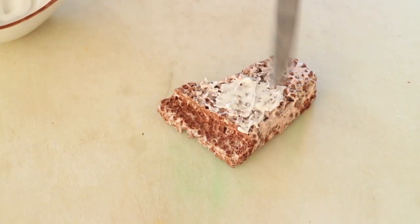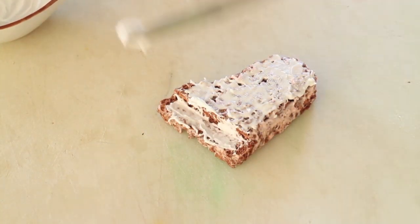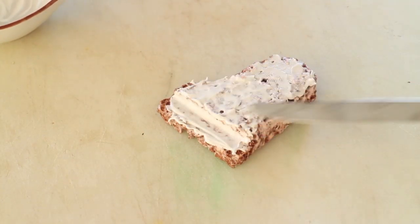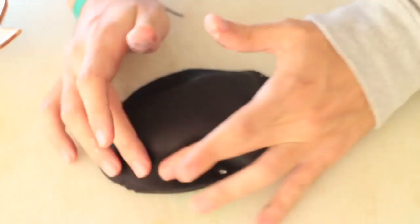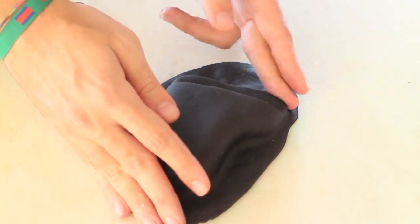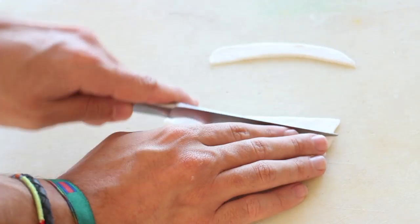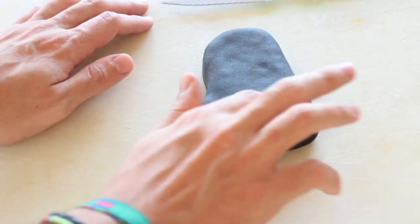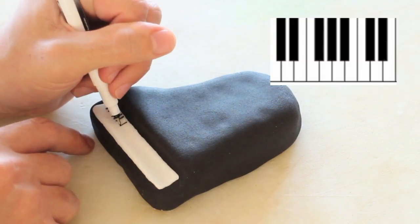Roll out some black fondant and cover your piano using royal icing as a glue. Cut out a thin strip of white fondant and place it where we made a gap previously. Using an edible pen, draw the black notes making sure you follow the pattern.